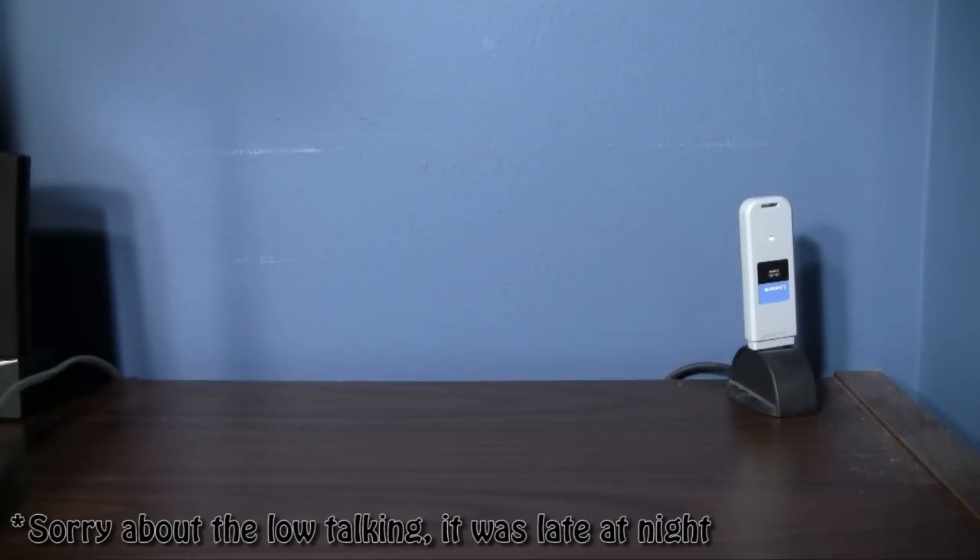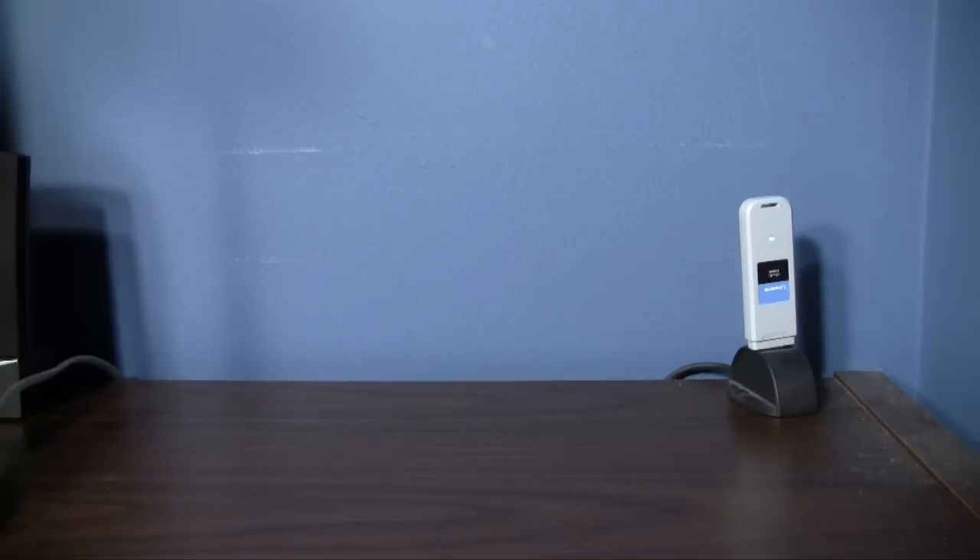A lot of fans have been commenting, asking, messaging, and begging about a DSi XL unboxing or review. I keep telling people no, I'm not going to do it because it's just a bigger DSi.